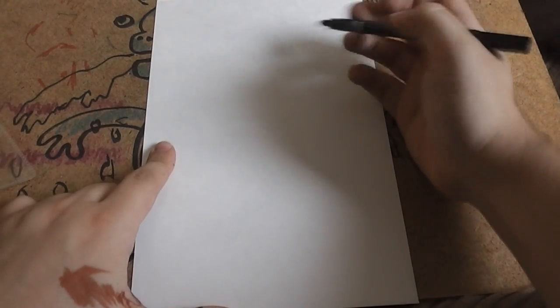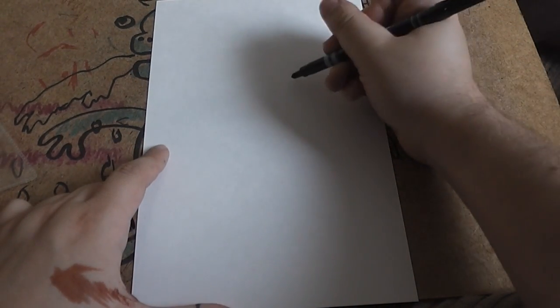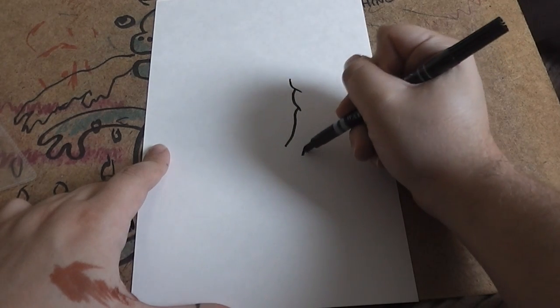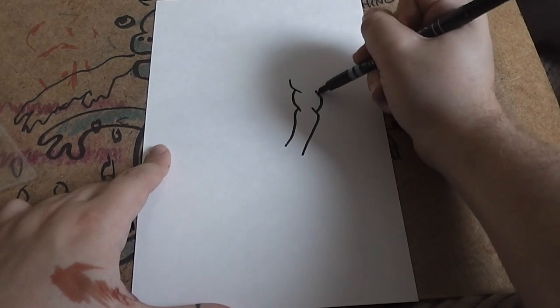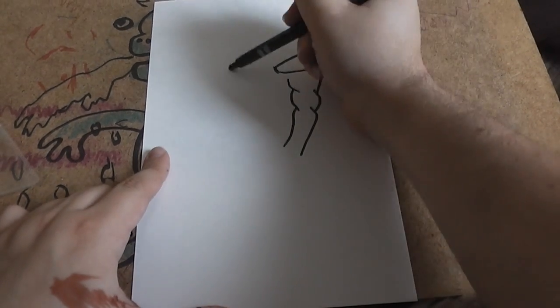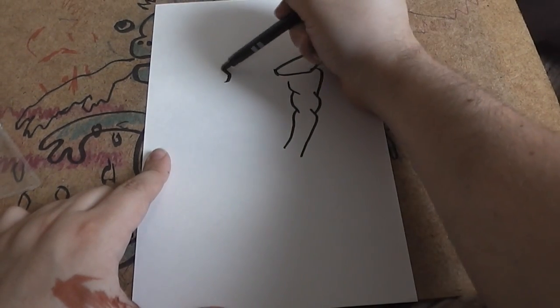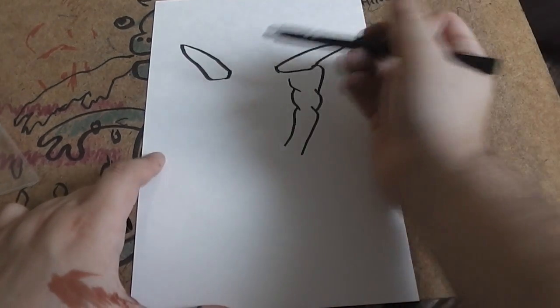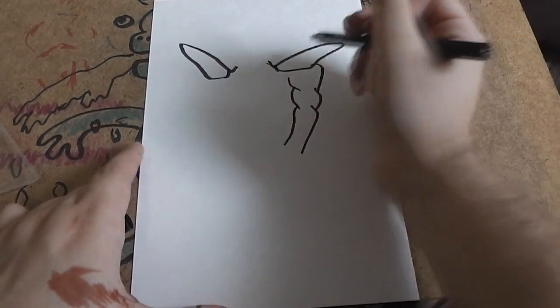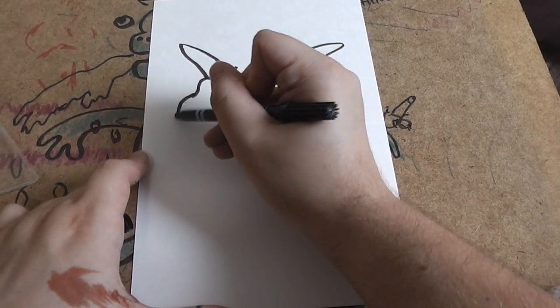Hi guys and welcome to another edition of How To Draw. In this edition I'm going to be drawing the character Iron Man. This is going to be slightly different to my other video of How To Draw Iron Man because I'm drawing the armour as it appears in the most recent movie, Iron Man 3, to celebrate its release on DVD.